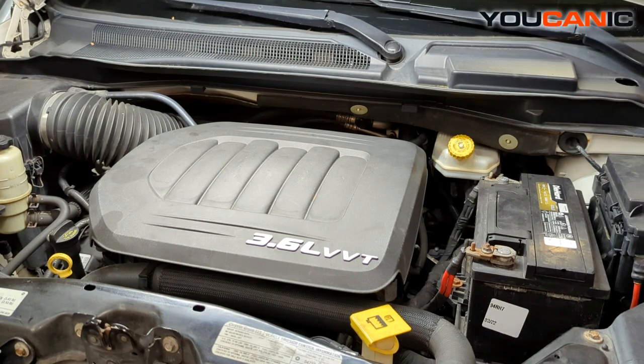Welcome to Mechanic. Today on Mechanic we have a 2013 Dodge Grand Caravan. On this Dodge Grand Caravan I'm going to go over the process to replace the coils, or ignition coils.